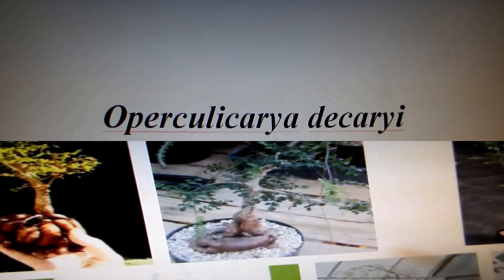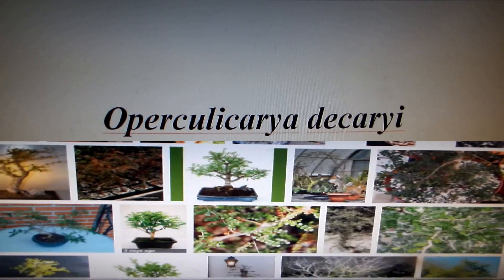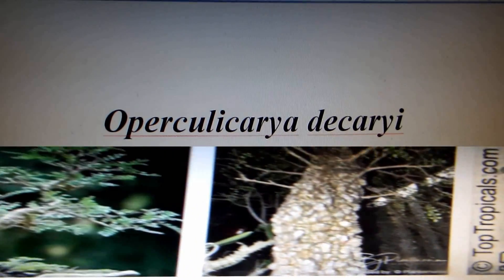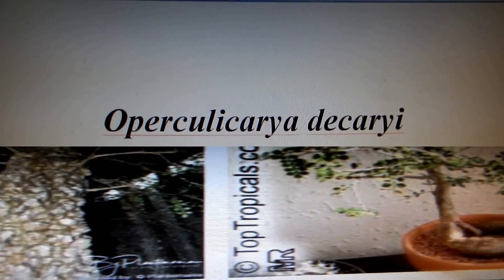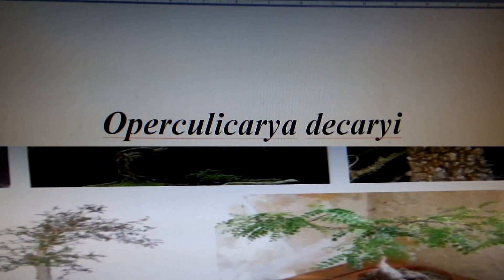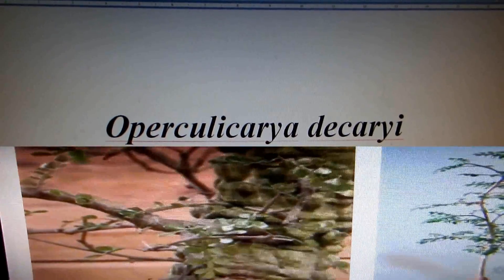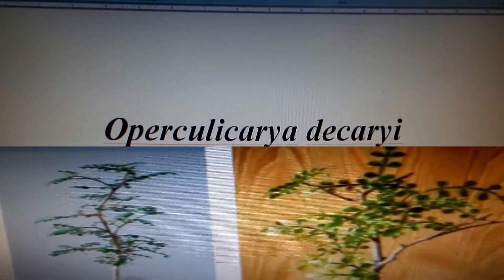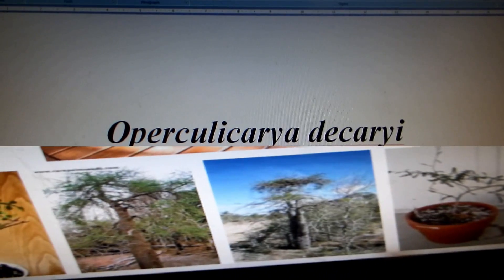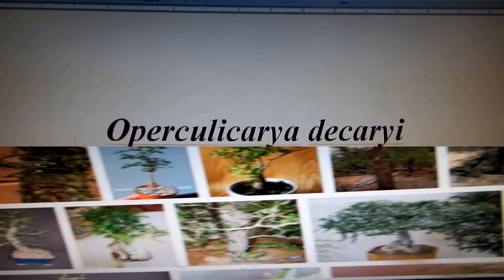I wrote down the Latin name, googled it, and found out that it multiplies by both root cuttings and twig cuttings. So I went back and asked if I could get a cutting, but they didn't want to disturb the natural growth of the tree. So I ordered seeds from Amazon.com. I paid for 10 seeds and got 11, but only one sprouted.